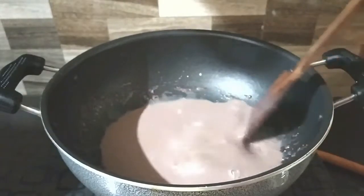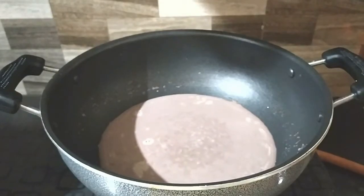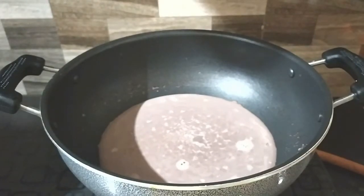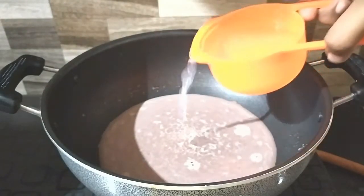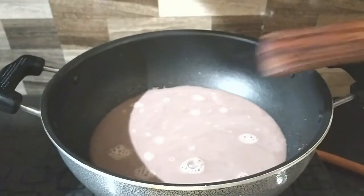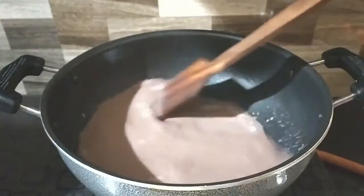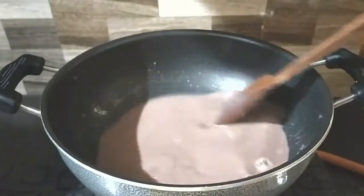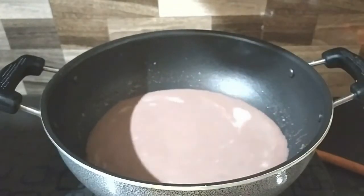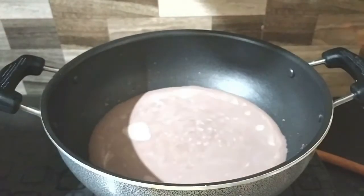Now, let's put the paste in this stage and mix it well. At this stage, you can add any dark chocolate.